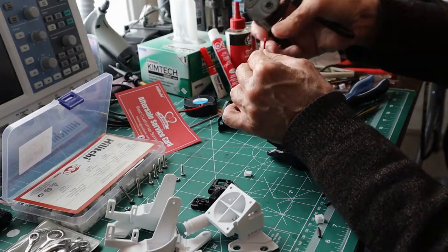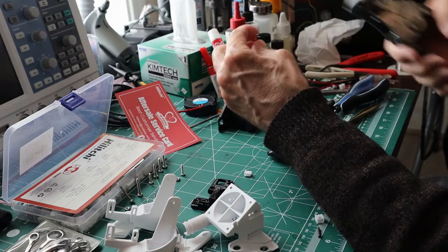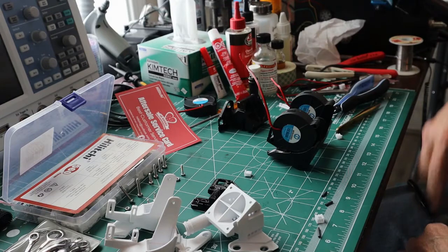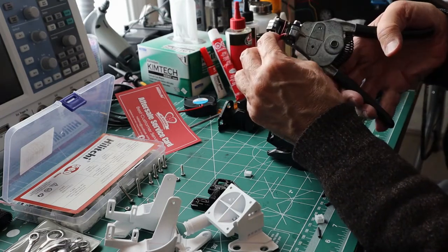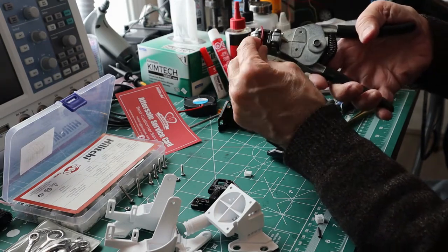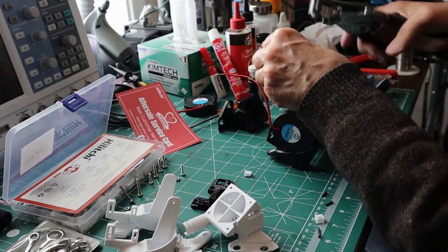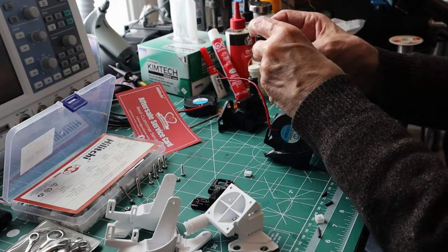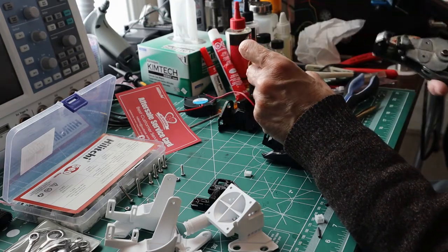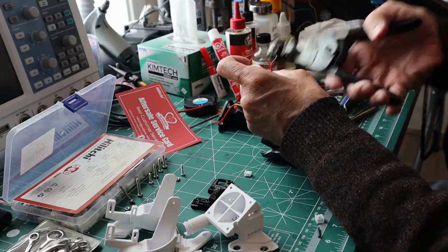I strip back enough wire so I don't have to worry about shrinkage, which you'll inevitably get with PVC wire since it's not thermally resistive — it melts at a much lower temperature than solder. So you've got to be very quick with these connections.